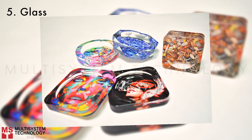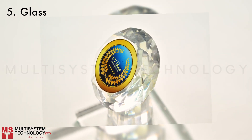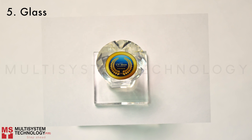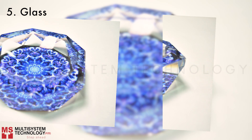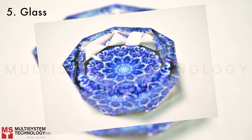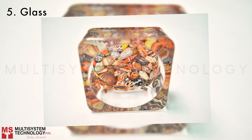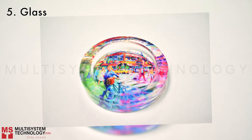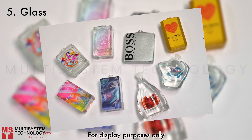Glass. Trophies. Ashtray. Glass candle holder. Perfume bottles.